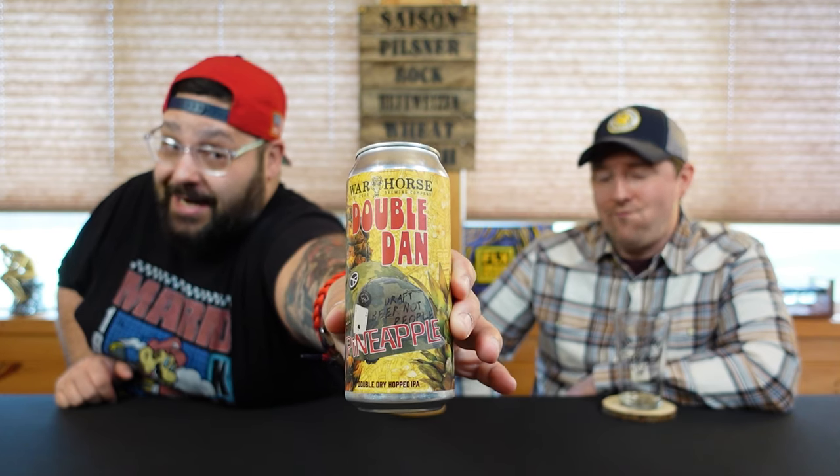Don't forget about pale ale - who can forget about that? We said that if we ever found a way to make Lieutenant Dan IPA better, they would - and here we are. They made a double version and put a crap load of pineapple in it. They already did the Citra one, which was the crème de la crème. This is Warhorse Brewing's Pineapple Dan, the pineapple variant of their Double Dan. Hashtag proper glassware.